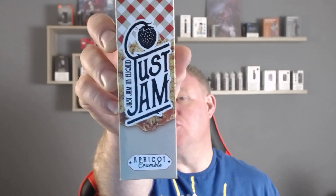So this one is Just Jam. A lot of people will know Just Jam for their raspberry jam and strawberry jam — they're quite well known for the jam side of things. But this one is the Apricot Crumble, so I'm guessing it's going to be like a rhubarb crumble but with apricots.